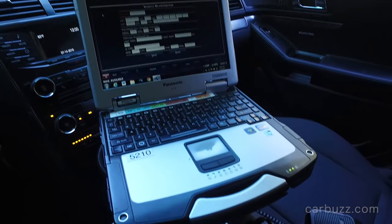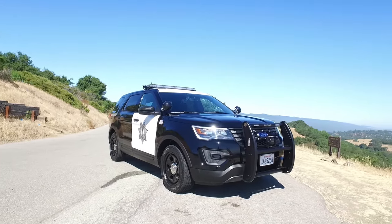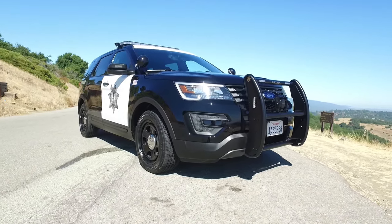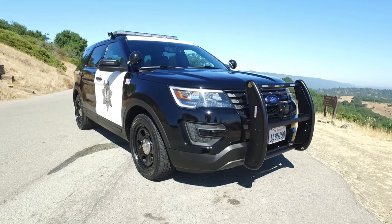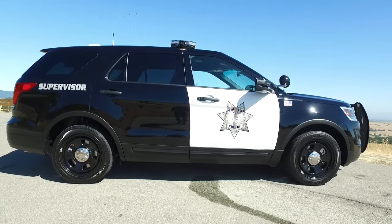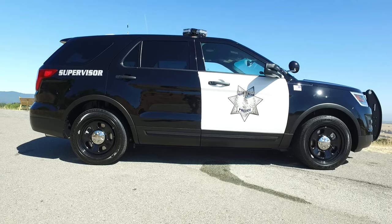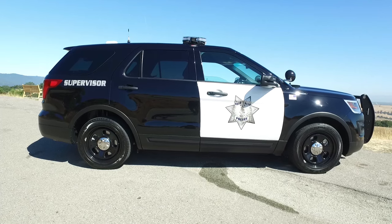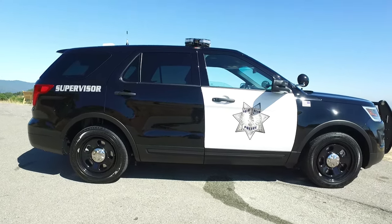Checking out the interior, you have that big laptop — I promise you it's not for playing video games. On the exterior, you have that big front bumper that's obviously there to minimize damage in a high-speed crash. It can also be used to push over cars that have been flipped over. And you have these 18-inch steel wheels with venting characteristics to help cool the brakes.